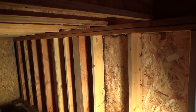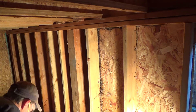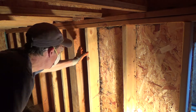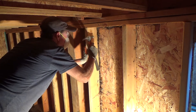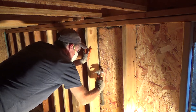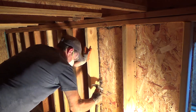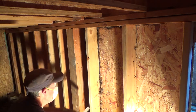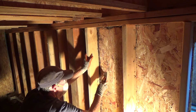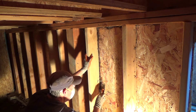I want to beat over a few staples before I start scraping because those staples are in my way. That's from when they put the stucco on — they had to attach it to the plywood with staples.